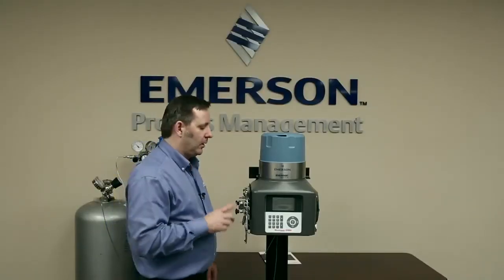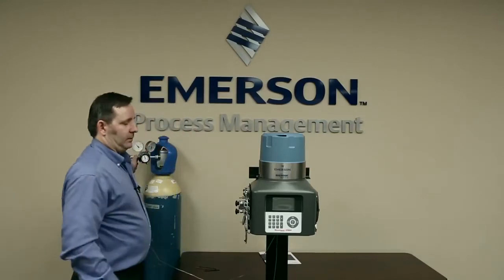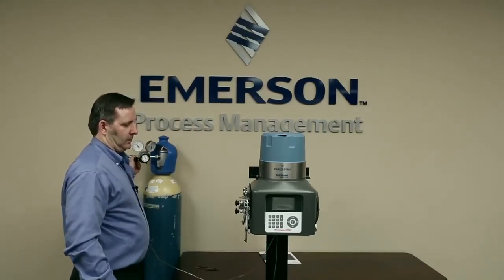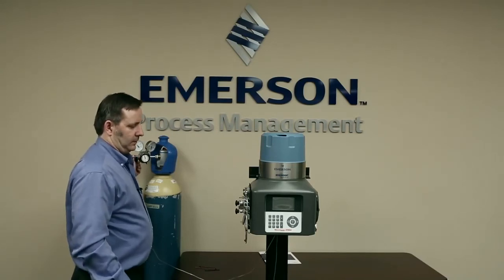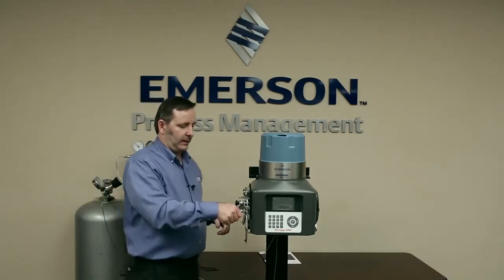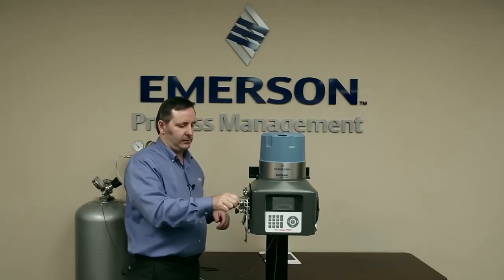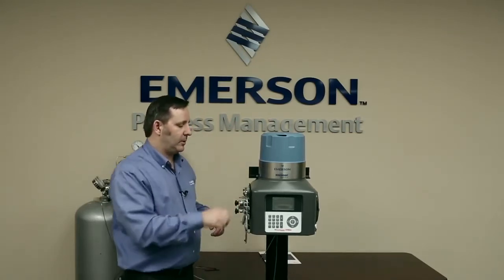Now we're ready to turn the GC back on. But before we put power on, we're going to turn our carrier gas back on, and our calibration and stream gases. And now we turn power back on.